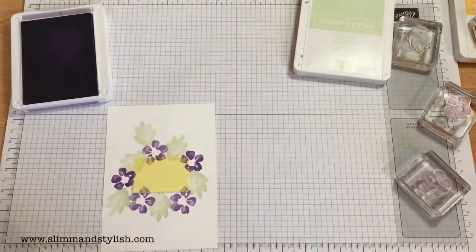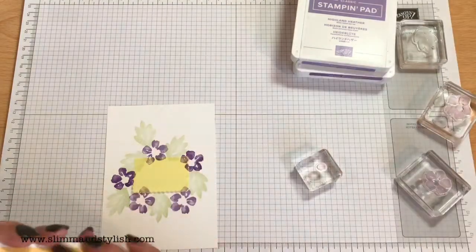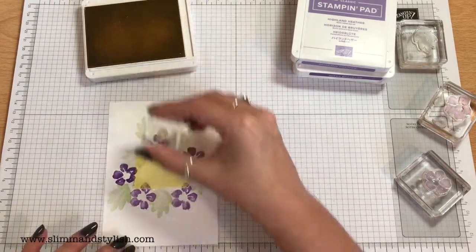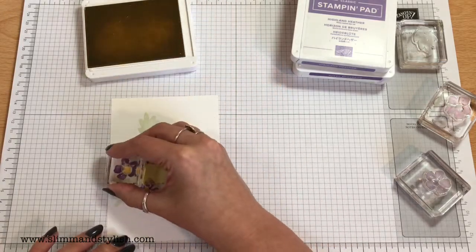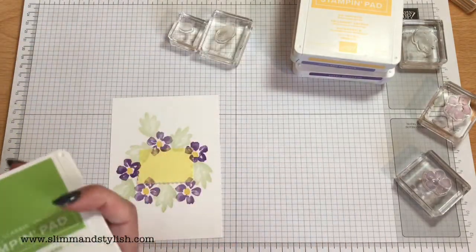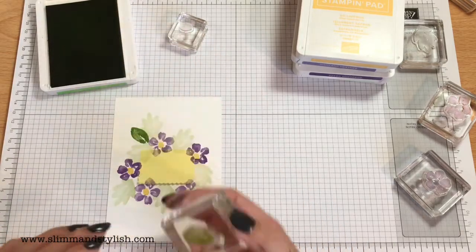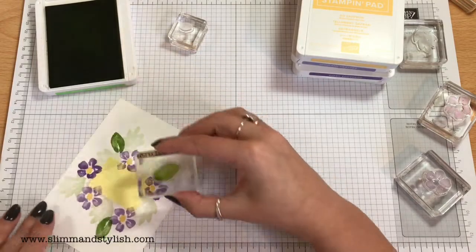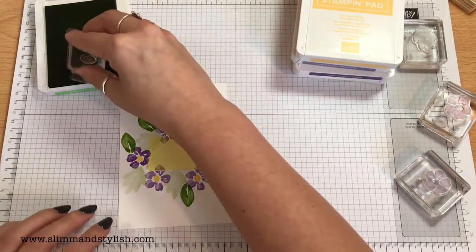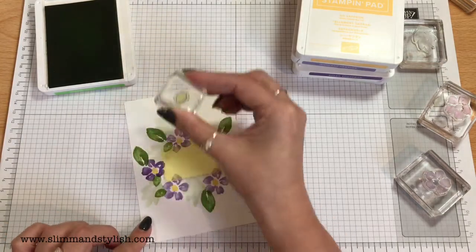I'll pop the lids on those before I pop my fingers, arms, and elbows in them. Soft Saffron just to do the middle of the flowers — I quite like doing these sort of masked centres and dropping the flowers around the side, they're always quite fun. Granny Apple Green next for the leaves. There's one that's slightly bigger, and I'm not going to put too many of these because Granny Apple Green is quite a bright colour and I don't really want it to jump out of the card and be too bright.